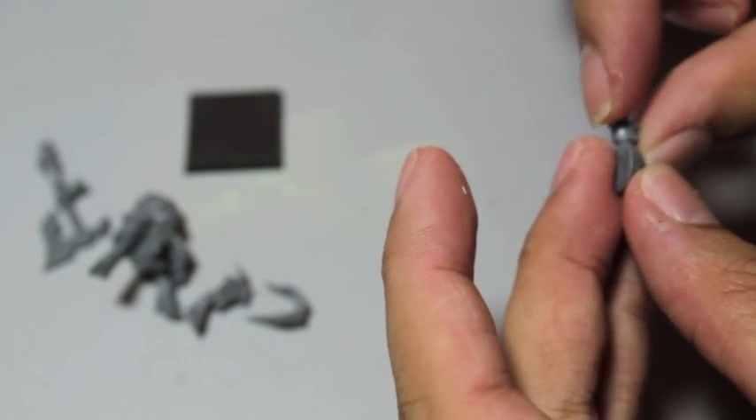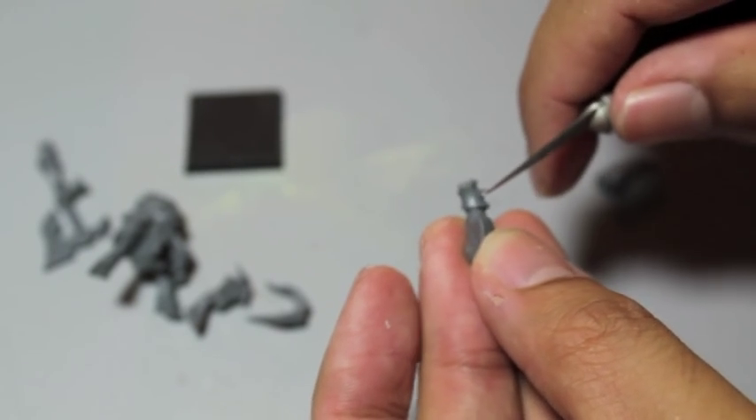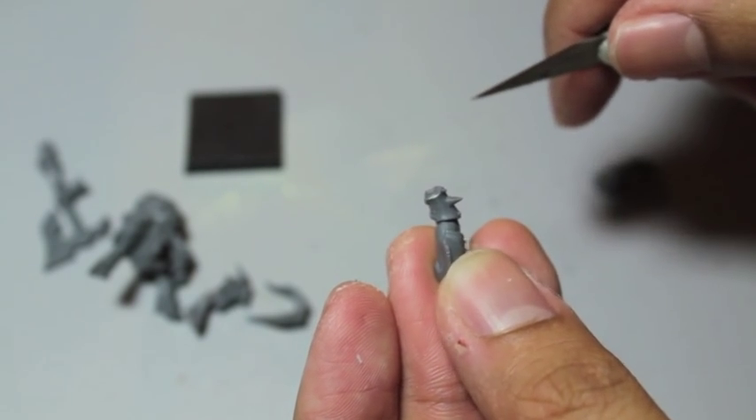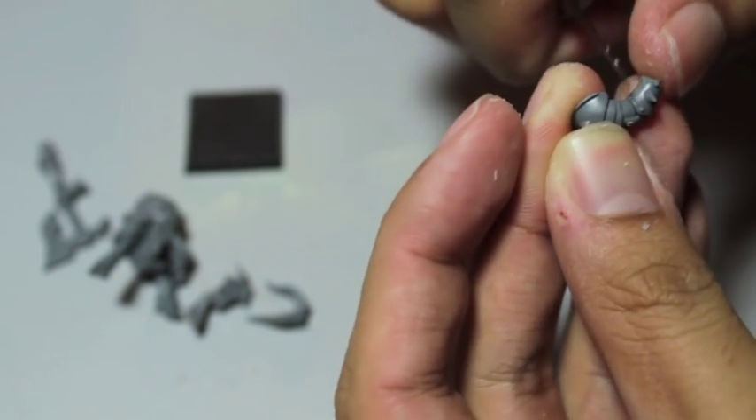Carefully shave off the flash. There's a minor mold line here on the gauntlet and the arm — you can kind of see it when you turn it in the light. But that is nothing that a little scrape with the back of our hobby knife won't get rid of.